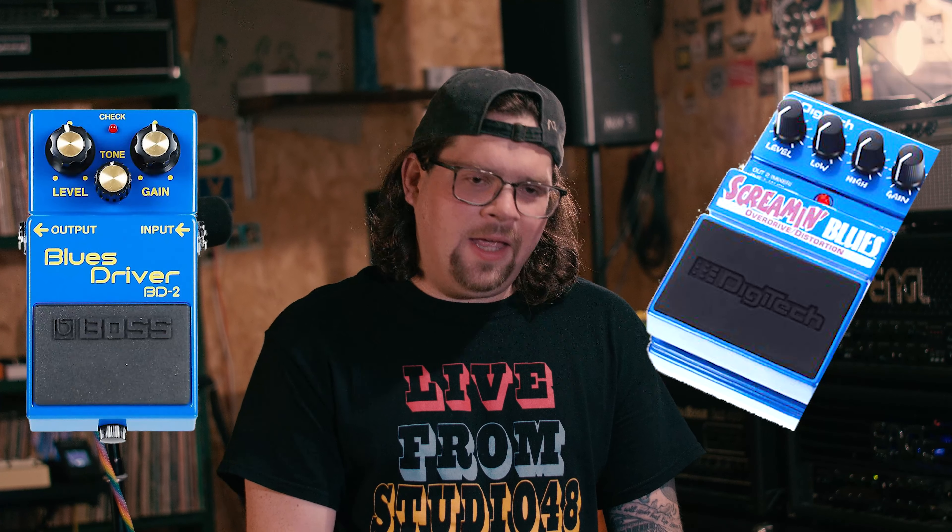The Hardwire SC2 valve distortion was made by Digitech. Digitech in the early 2000s was releasing affordable versions of what looked like — and kind of reminded me of — Boss pedals, but with more Americanized graphics. They were considered cheaper entry-level pedals for beginners, but they still hold up today. At least I think they do.